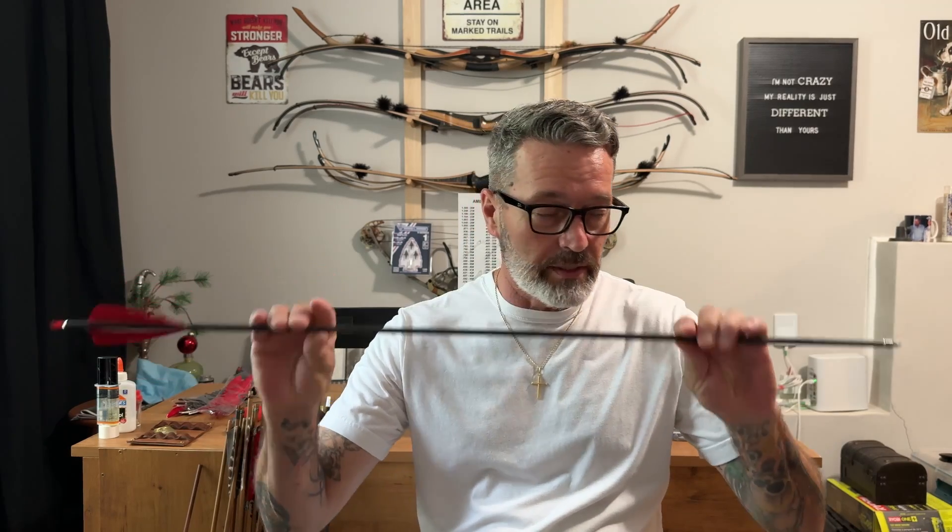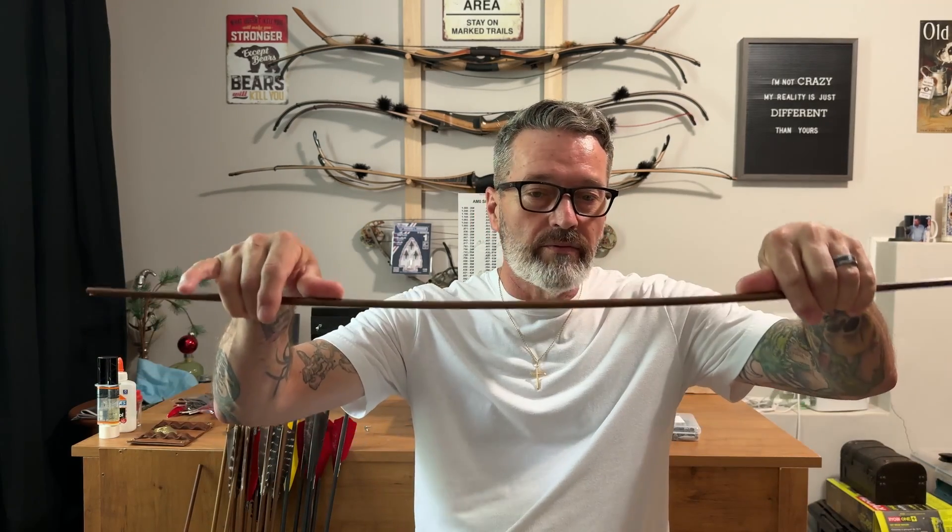For your store-bought carbons, they're probably going to have the spine rating already stamped on the arrow or somewhere affixed to it, so you're going to know the spine rating. Measuring the spine is not so critical as if you're building bamboo shafts or wooden shafts, because you really need to know what those are spining at. This one's a 64 pound spine rating, and if I was building a bunch of these, I want to get my spine rating between the arrows as close as possible. You can group them together — four in the bunch rated at 64 pounds would tell me to keep those four together, because they're going to shoot almost similar to each other, as opposed to one spined at 40 pounds or 70 pounds.